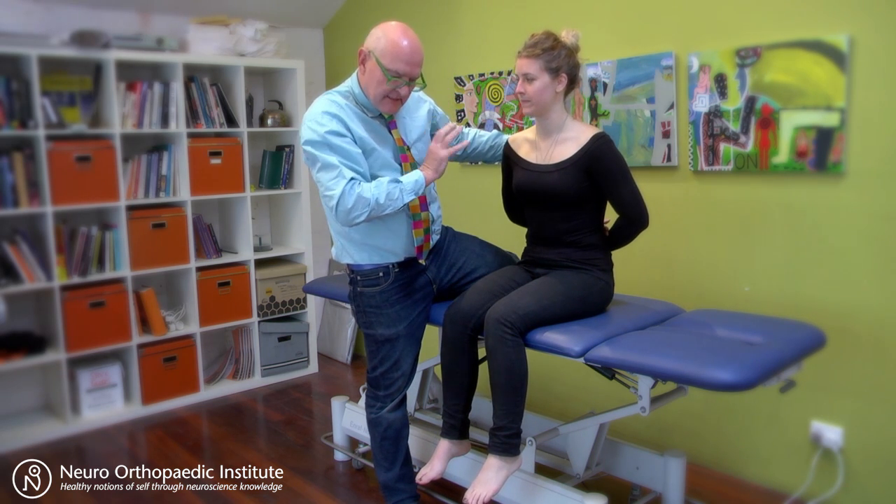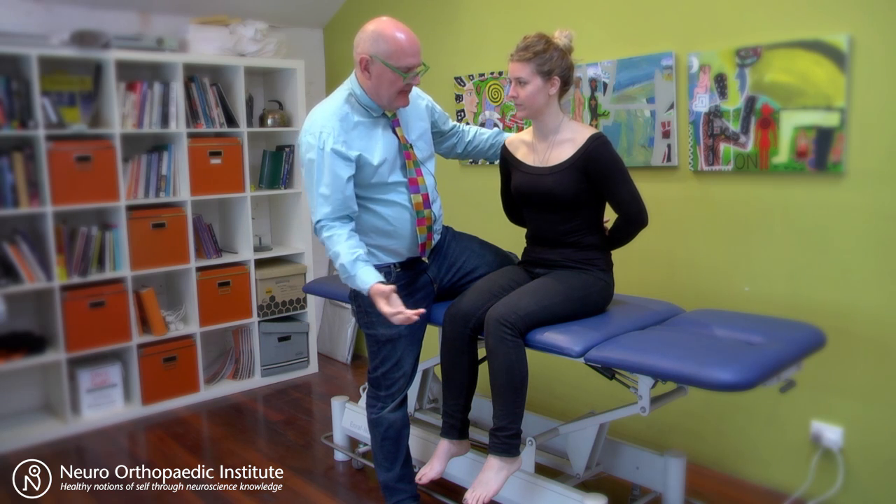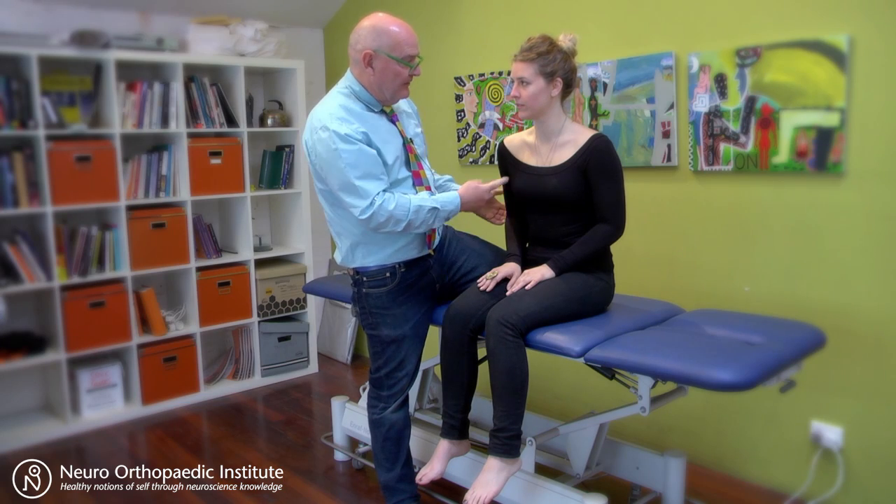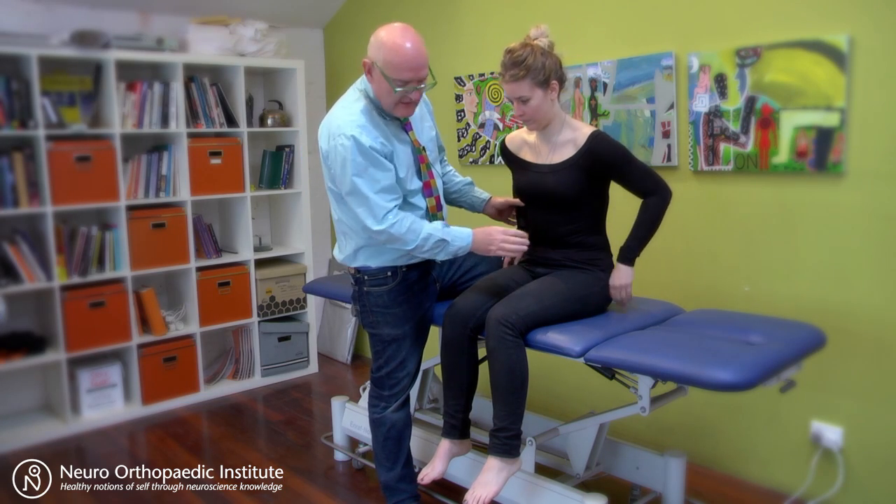Now I want you to do that — let's do six to eight times a day, just ten stretches. But feel it, feel it come on, feel it come off. And there's something you can do after to make things really settle.